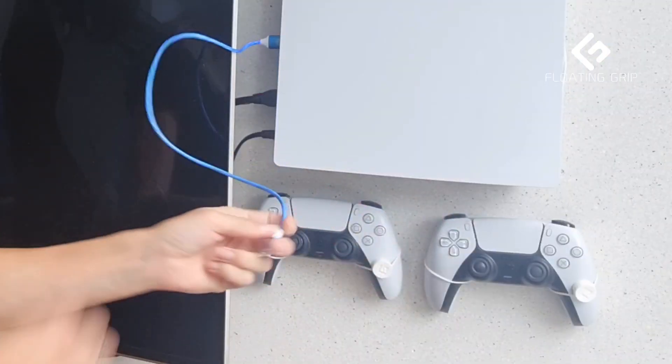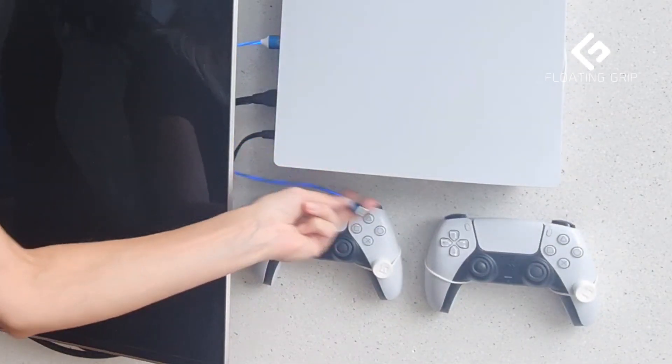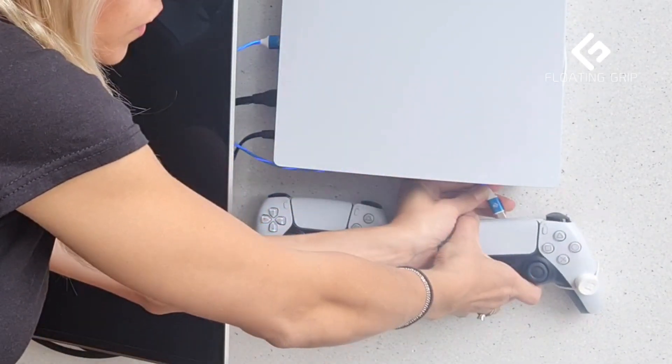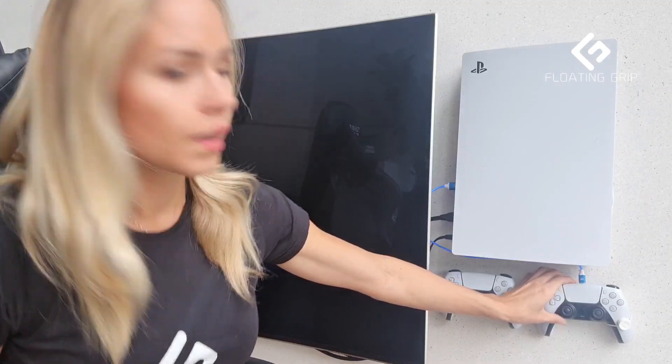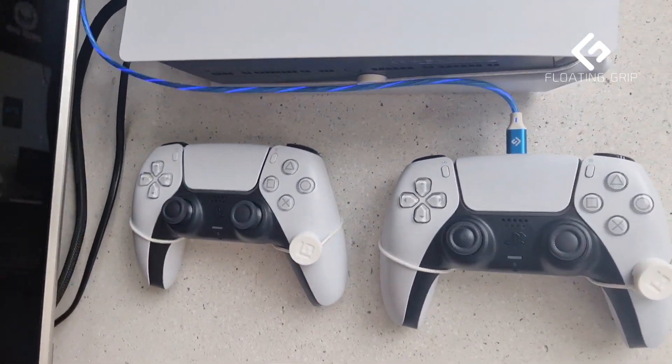Let me test it. As you can see now it's plugged into the console and it fits perfectly. If we want to charge this controller — and even this one as well — I'll put it over here so you can see. All right, so now the controllers are charging. Looks pretty cool when not in use, right? Let me take you a bit closer so you can see how cool it looks.